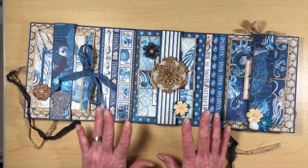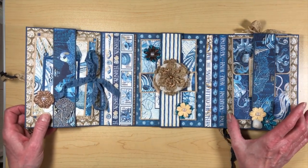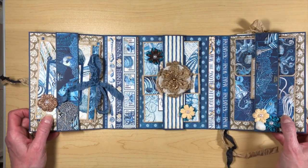I'm using Graphic 45's Ocean Blue. I love this collection - it is awesome. And it was of course given to me by Country Craft Creations for the design team. And this is what I created with it. So we're going to go ahead and I'm going to show you how to make this folio.